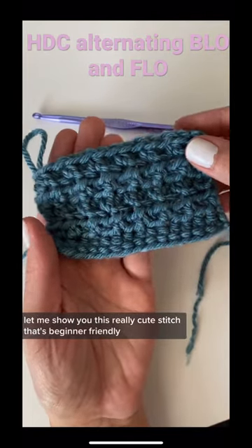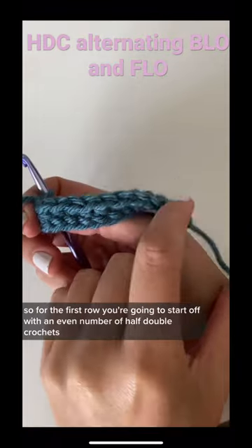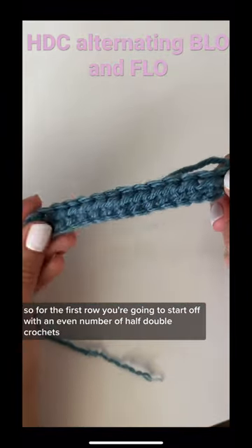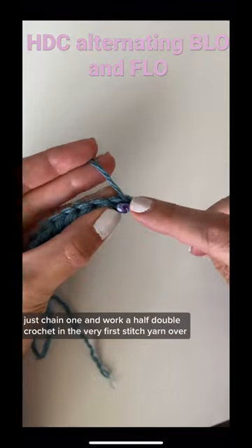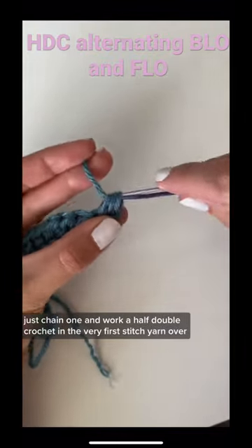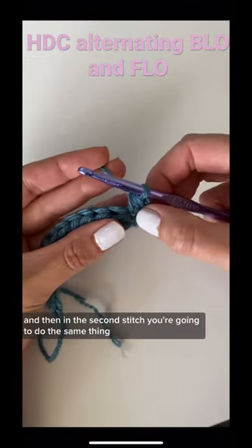Let me show you this really cute stitch that's beginner friendly and you only need to know how to do half double crochet stitches. For the first row you're going to start off with an even number of half double crochets. For the second row, just chain one and work a half double crochet in the very first stitch: yarn over, insert your hook, yarn over, pull up a loop, yarn over, pull through all three.